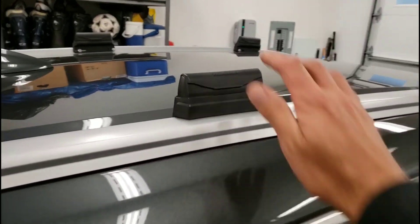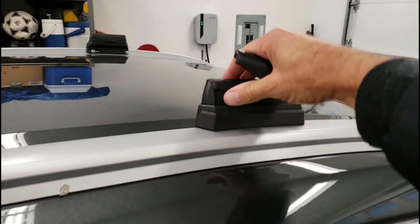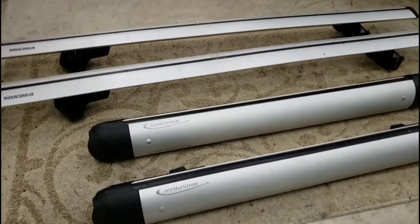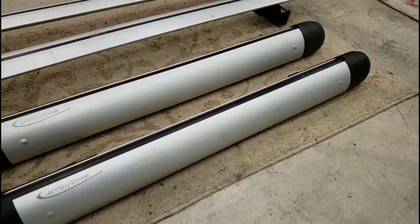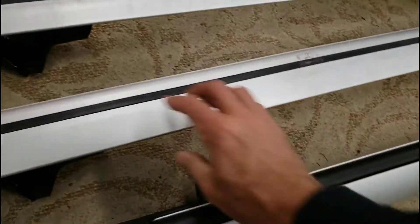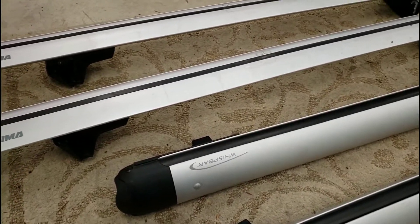It's very easy — you remove these caps and that's going to allow us to attach the bars. Here are all the pieces we need to complete the job: your crossbars and the snowboard rack. The beauty of this Yakima system is that these are just going to clip right into this track here, so no hardware really needed.